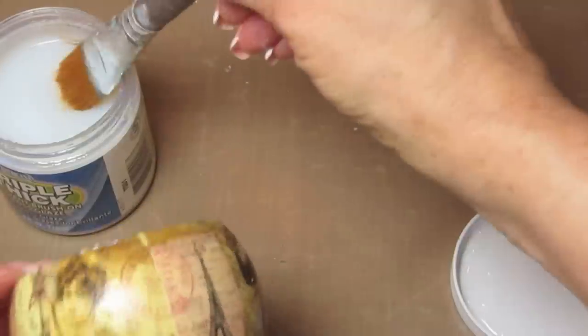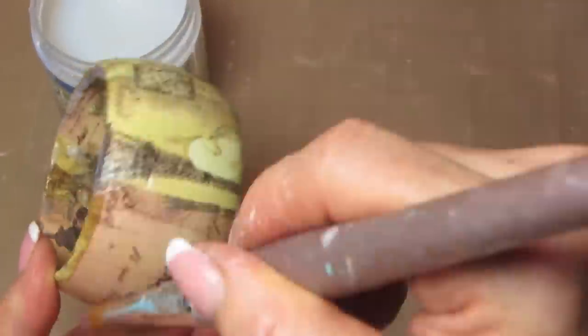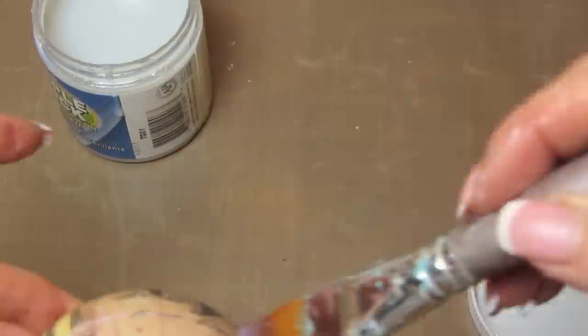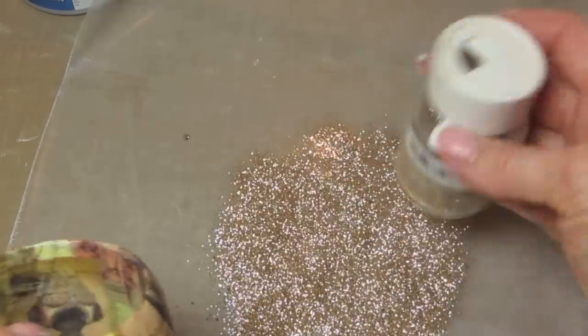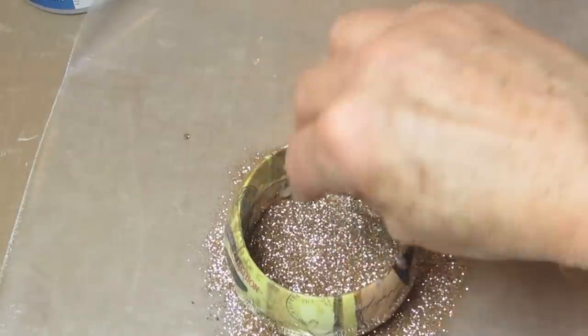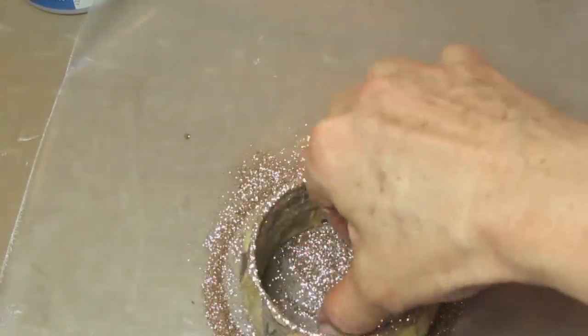This is all dry, and I wanted to use a top coat called Triple Thick. You should not use a sponge brush with Triple Thick — the people that have the biggest problems with it are using the sponge brush. Use a bristle brush like this if you want to use it, and it's a very high gloss. While the top coat is wet, I put the edges in some glitter like this and just moved it around.